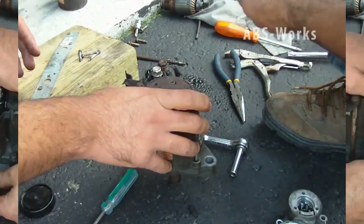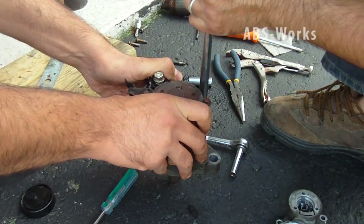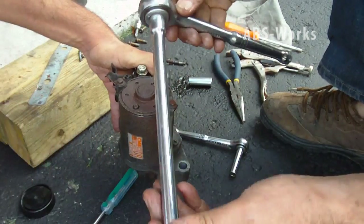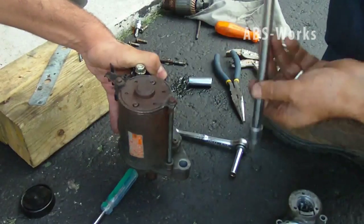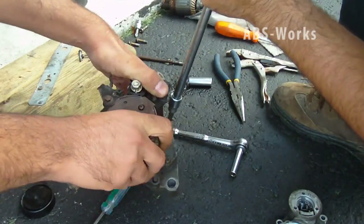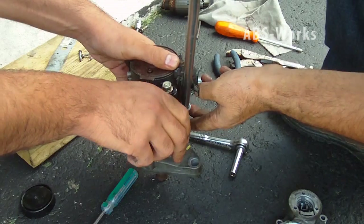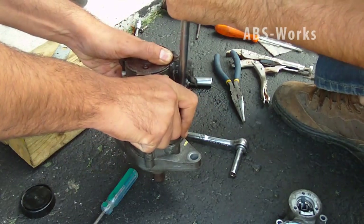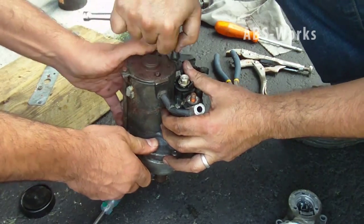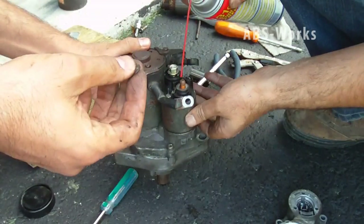I'm using this piece with the tip to tighten. This piece should be tightened at the end — I think that's good enough. This is not clean, I think I should clean it.